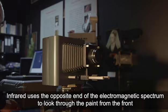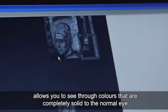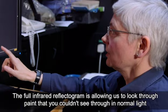Infrared uses the opposite end of the electromagnetic spectrum to look through the paint from the front, and the slightly longer wavelengths in infrared allow you to see through colours that are completely solid to the normal eye, and we can see if there's drawing underneath and how the artist has built up his painting.